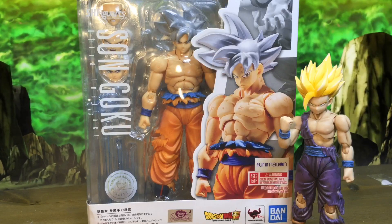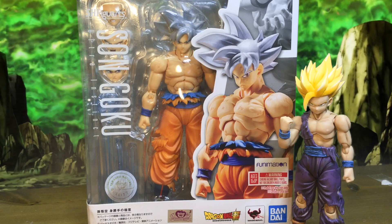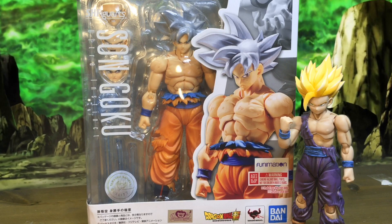Hey guys, it's Xrolli, and today I'll be doing the honest review from the average consumer's point of view of the S.H.Figuarts Mastered Ultra Instinct Sengoku.